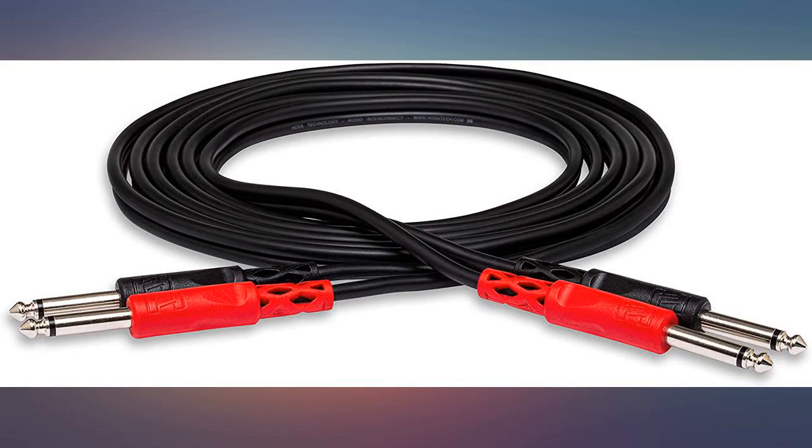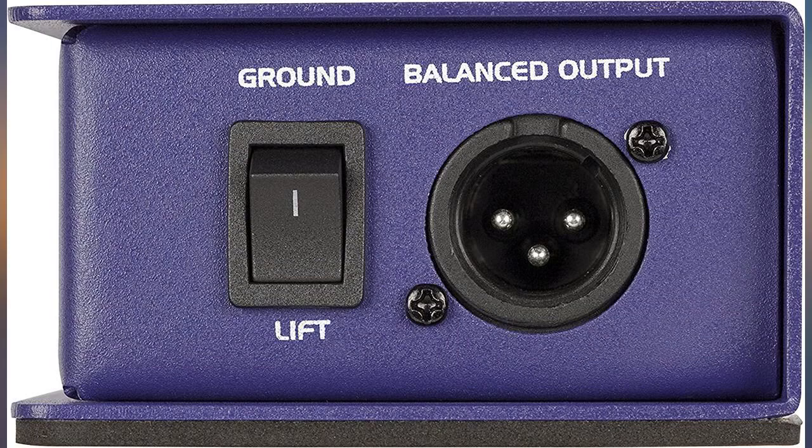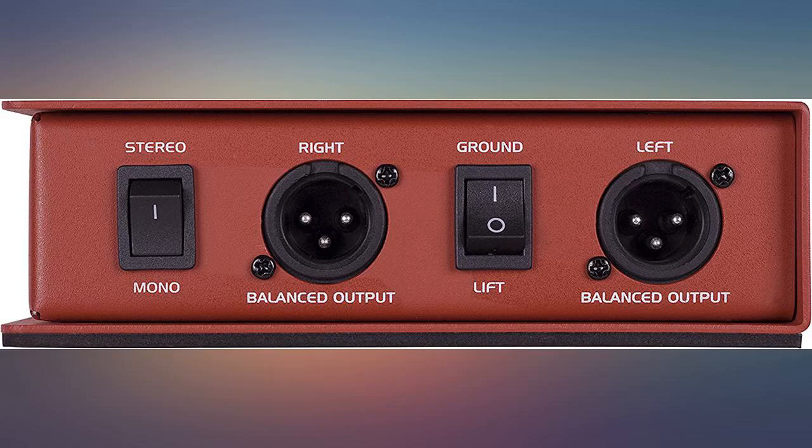I picked this DI up a few weeks back to use in my home studio to take dry tracks along with my mic'd amp for messing around with Logic X's built-in amp sims. It provided a very nice clean signal which worked well with the amp sims. I was very impressed with the overall construction of the DI as well. A lot heavier than I expected — it's a sturdy piece of equipment to say the least. The build is reminiscent of some of the more expensive options I looked past, because of the same feel and excellent price point of this one.